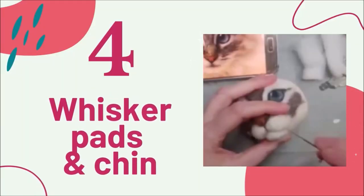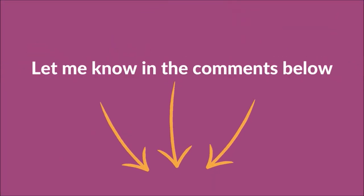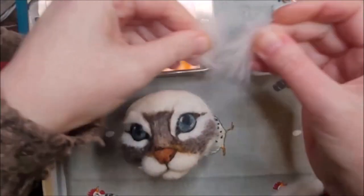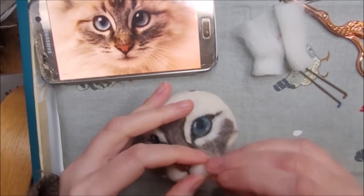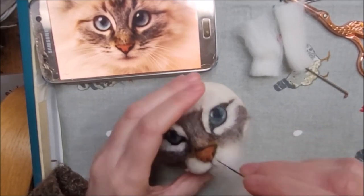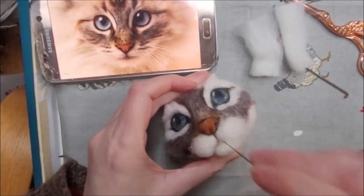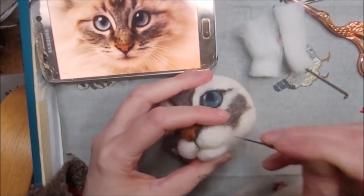Moving on to the whisker pads and chin. We're going to add some lovely soft ivory merino tops to the whisker pad areas and the chin. Get ready some thin layers of your ivory wool. Place it over the whisker pad area and stab it into place with your 40 gauge needle. Ensure that you stab all along the edges — right up to the cheek area, along the nose line, and down towards the chin as well. Fix it securely in place, then felt the other side in the same way.